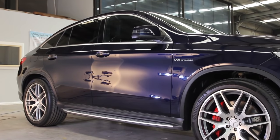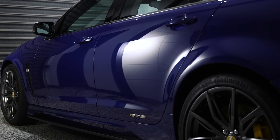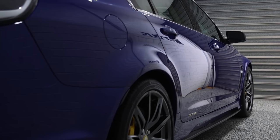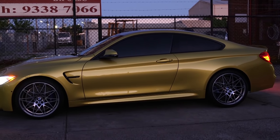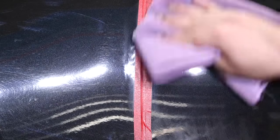Not all car paints are the same, just as certain scratches, swirls and many paint defects can vary quite a lot. Having a basic understanding that car paints found on many European cars tend to be quite a lot harder than the much softer car paints found on most Japanese cars can actually help you quite a lot in choosing which type of polish and pad is going to get you the best results.